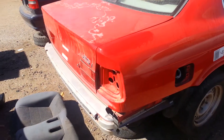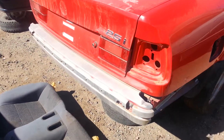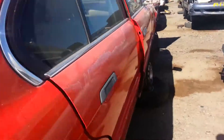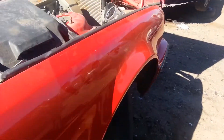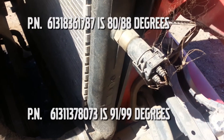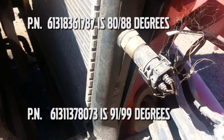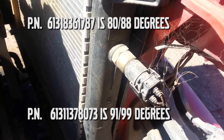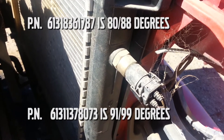Here we've got our 1995 BMW 525i, conveniently parked next to a 98 S70. That's not what we're here for — we're here for the coolant sensor. There it is, attached to the side of the radiator. That's what triggers the fans. We're going to check the part number to make sure it's the right temperature rating and take it home.